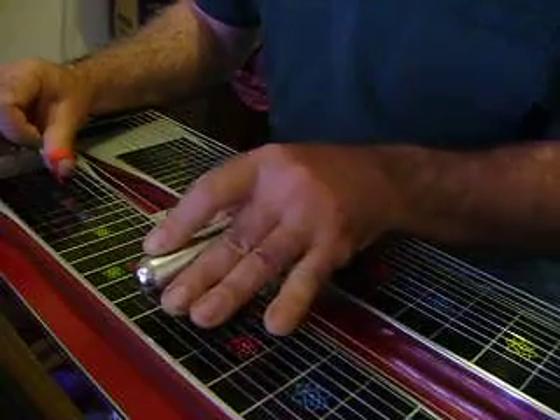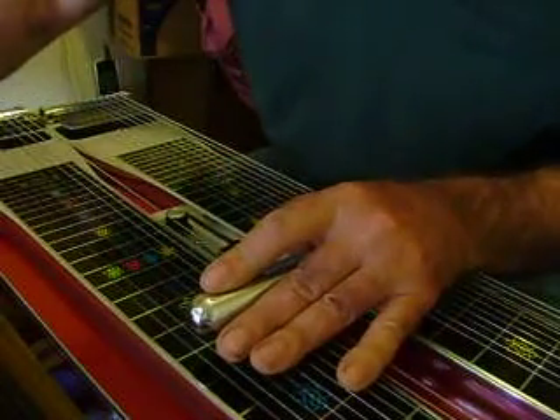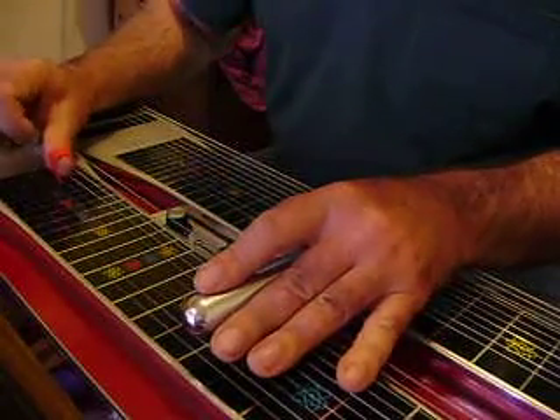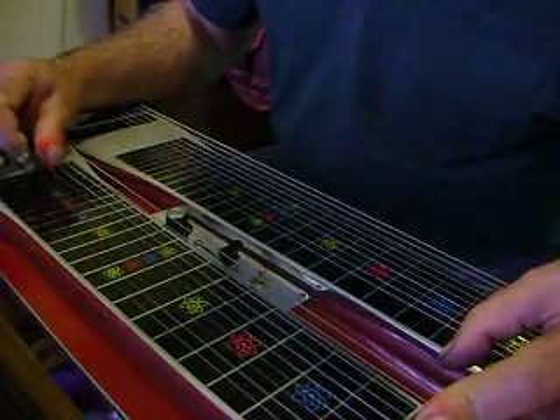And both A and B pedals — like that. Then it comes down here to your 2nd fret.